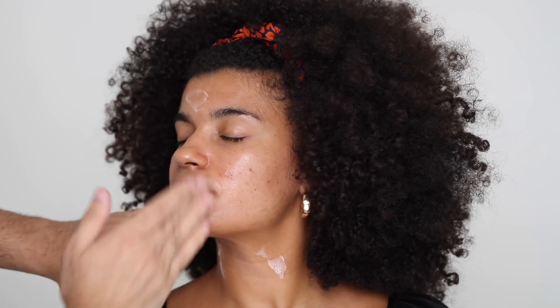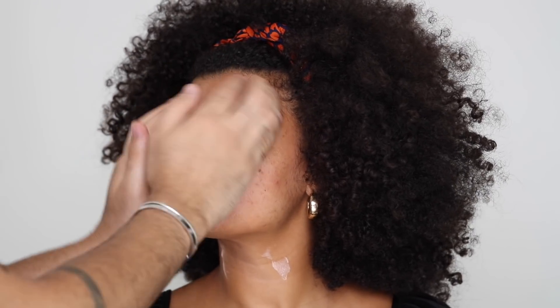For a moisturizer, I'm going to be taking the Ola Henriksen C-Rush Brightening Gel Cream and applying that all over her face, massaging it in. This has vitamin C in it, so it's really going to brighten the skin, and it really feels beautiful underneath makeup. It smells like oranges, which is amazing. I suggest you guys try gentle vitamin C serums or products first because some people might be sensitive to them — that was me in the beginning as well. You just have to find the products that work for you.